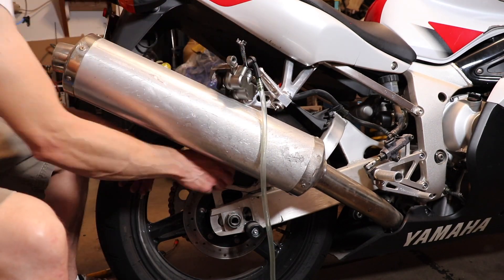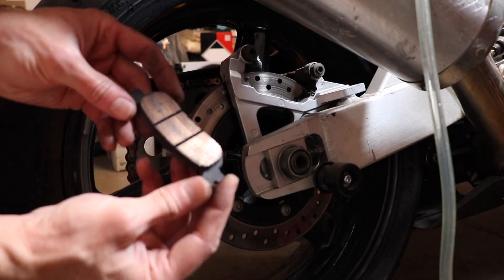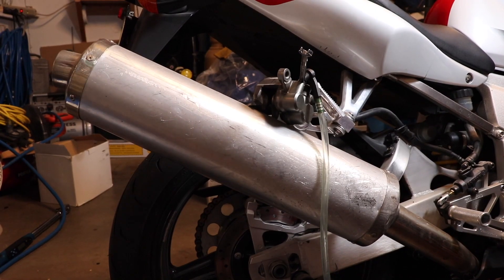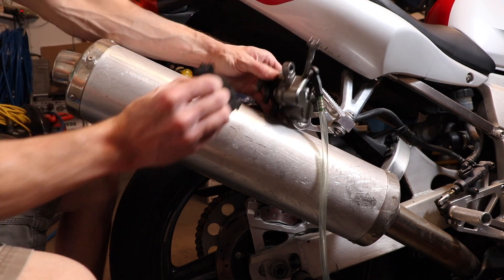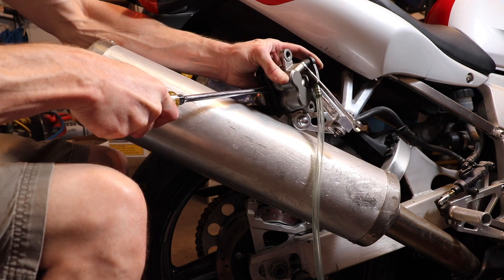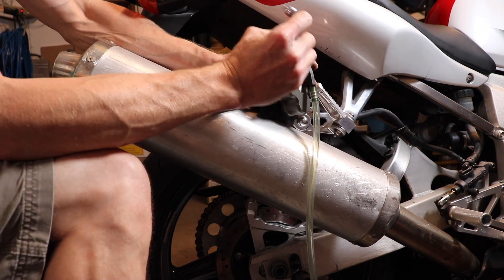Once again I try to push the pistons with my hands and it wasn't possible. So I remove the old brake pads, install them into the caliper, and use a flat blade screwdriver and just twist. That will press the caliper pistons back in.